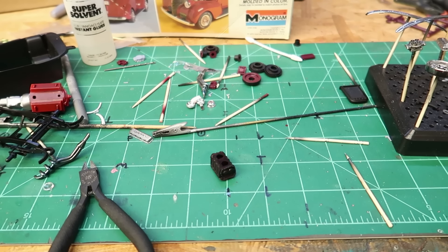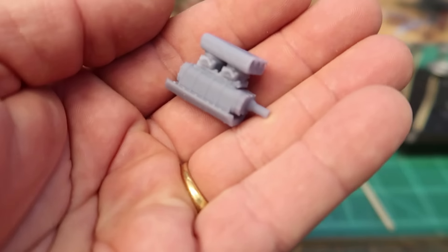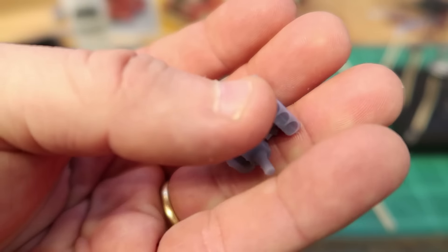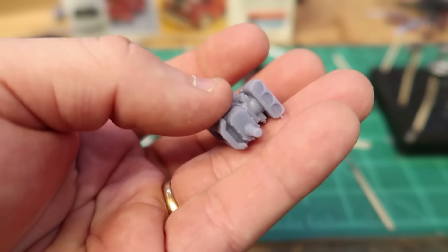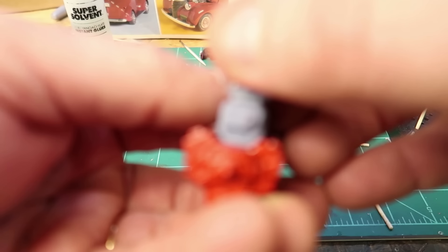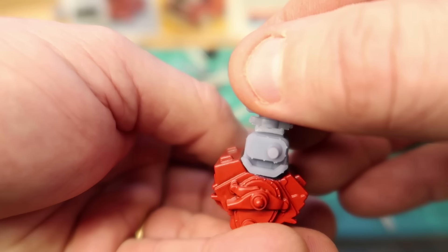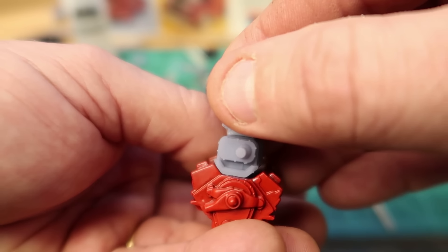So I got to thinking — what 3D printed engines do I have that have superchargers? I have that big block Chevy gasser engine on the website. This is the carbureted version. When you buy that engine, it comes with two blowers — a blower for the carburetors because it's got a little rise on top of the blower. I thought, well, maybe I can get that supercharger to work. So I put it on there, but it was obviously too small — this kit is 1/24th and the engine is more like 1/25th.